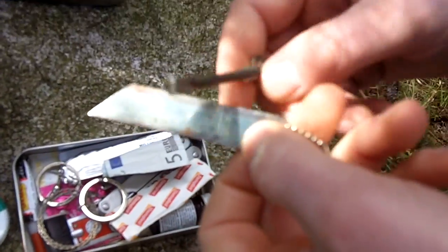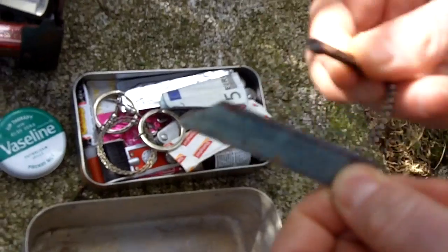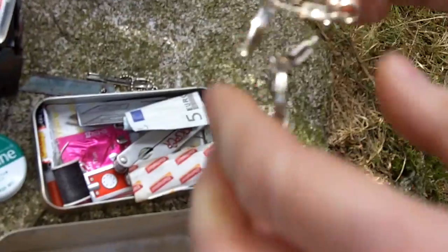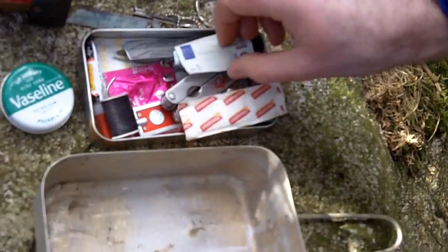So you have the standard fire striker — you can see the sparks in the sunlight. You also have one of these little wire saws. You know, all this gear.